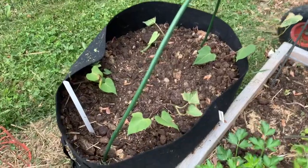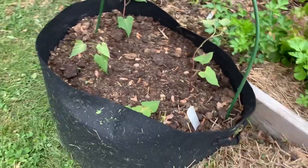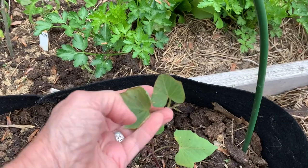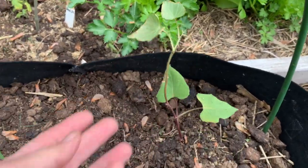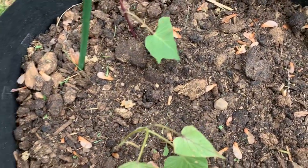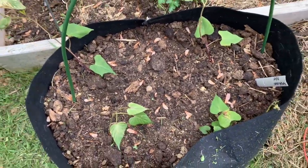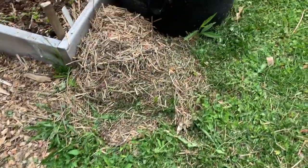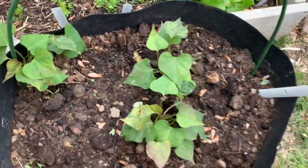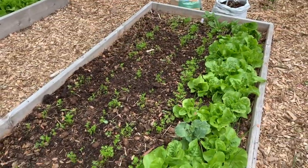I jumped the gun and planted my sweet potatoes, and you can tell I was a little premature in starting these — they have suffered a little bit from the cold. But I don't think they'll be too impacted. I think they will bounce back. Here's more sweet potatoes doing just fine. Another row of lettuce. Carrots seem to be doing well in this bed.